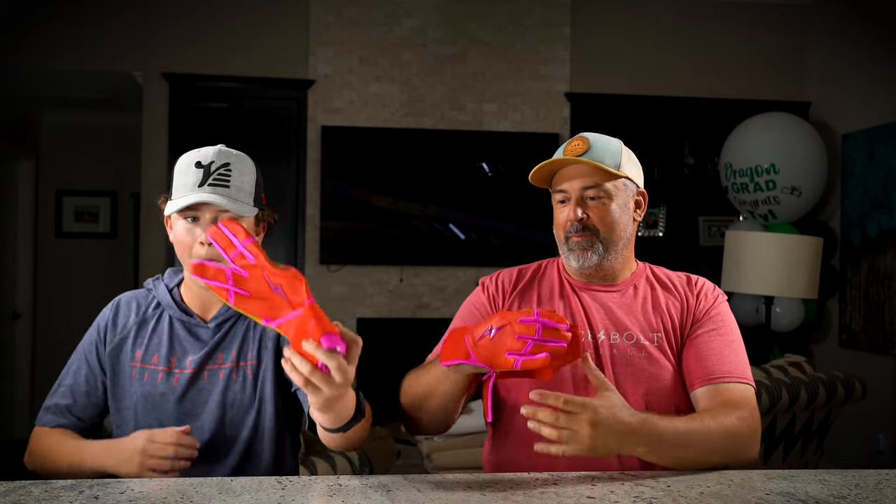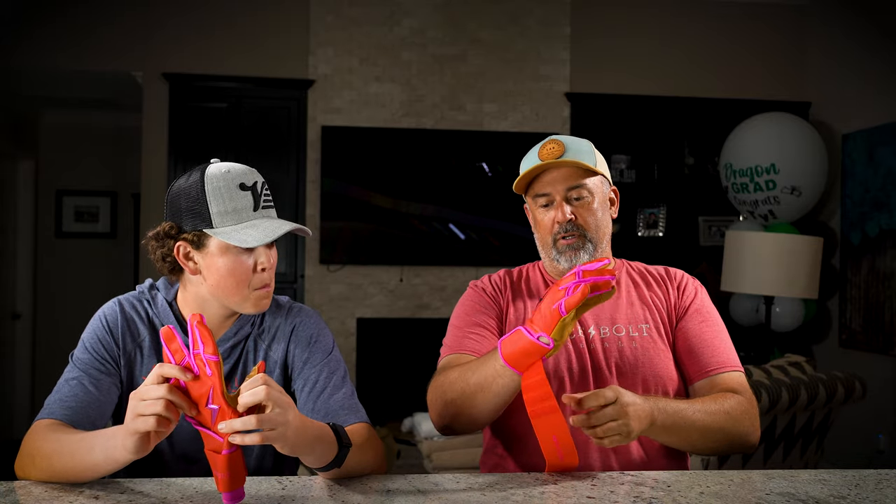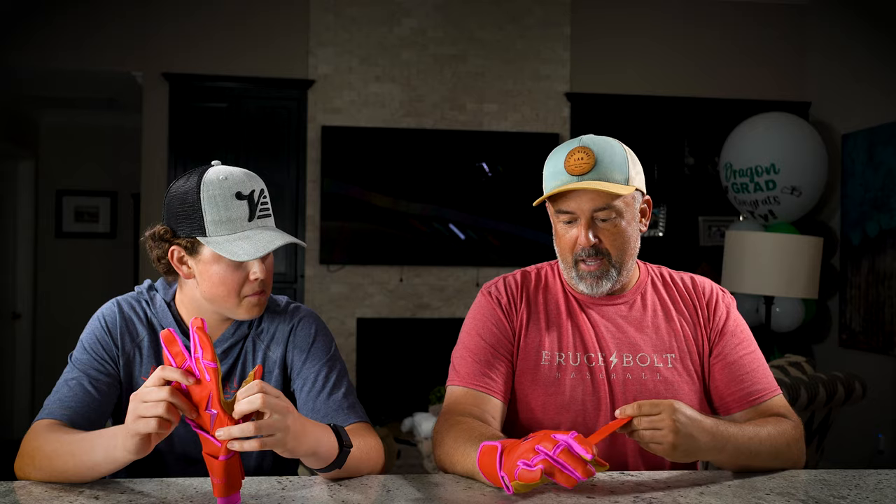Welcome to the Raisin Baseball YouTube channel. We've got something very bright, very exciting — it is the new Harrison Bader Bruce Bolt batting gloves.